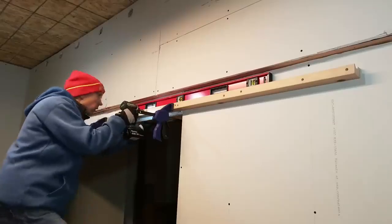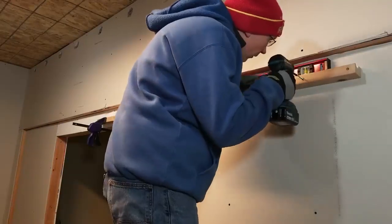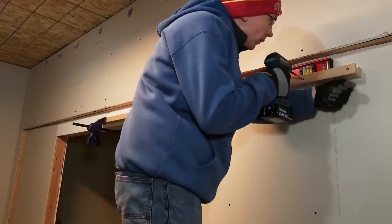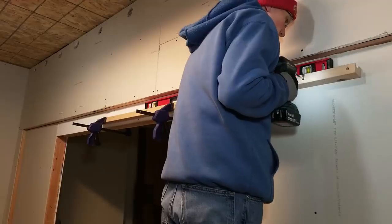At this point I was attaching the rail with three-inch construction screws, but I felt that wasn't enough. Later I came back with six-inch long timber screws and drove those in, which made it much more secure.